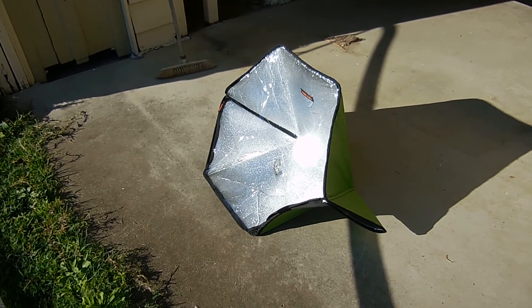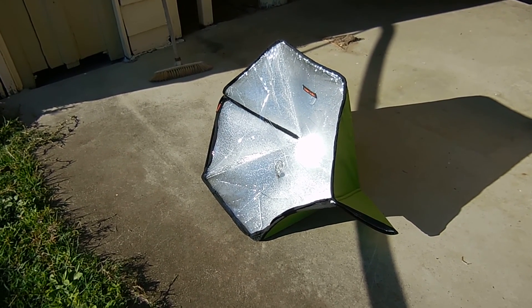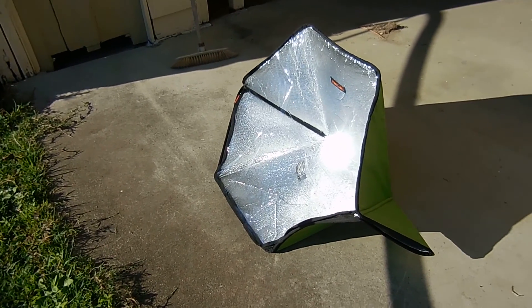Good morning everyone and welcome to the Bush Block Homestead. Recently we won second prize in a competition through Missouri Wind & Solar. We'd like to thank Jeff from Missouri Wind & Solar.